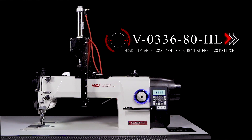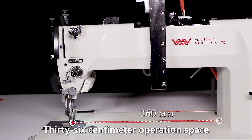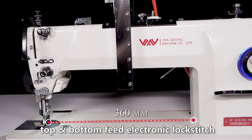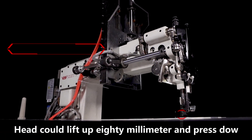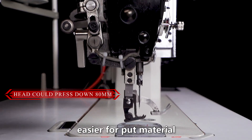With 033680HL, head liftable long arm top and bottom feet lockstitch. 36cm operation space, top and bottom feet electronic lockstitch. Head could lift up 80mm and press down. Easier for putting material.